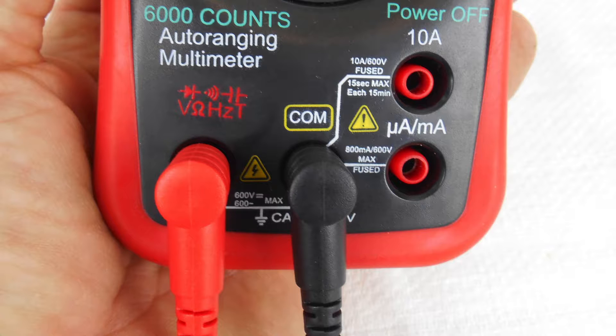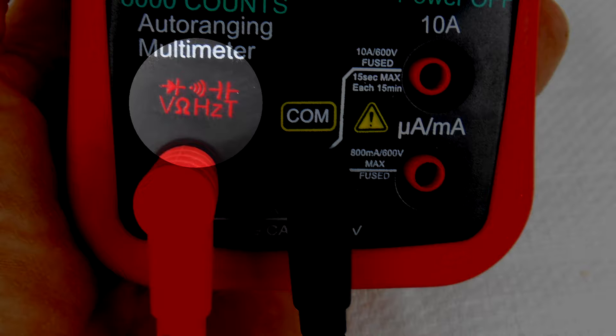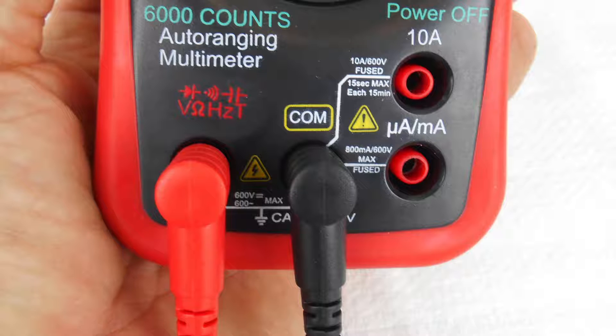For voltage readings, the red, or positive, probe is inserted into the leftmost port. These leads will remain in these two ports for all readings other than amperage.